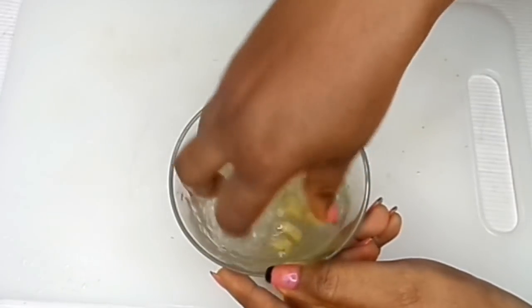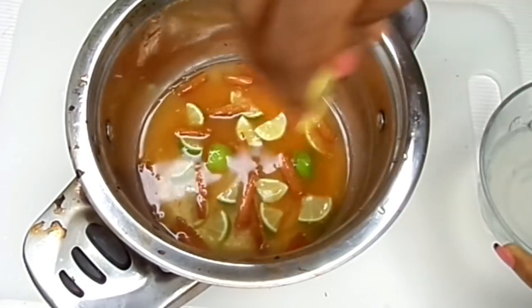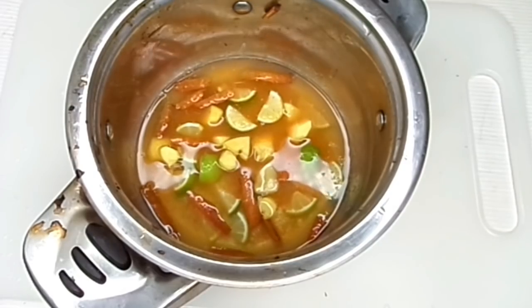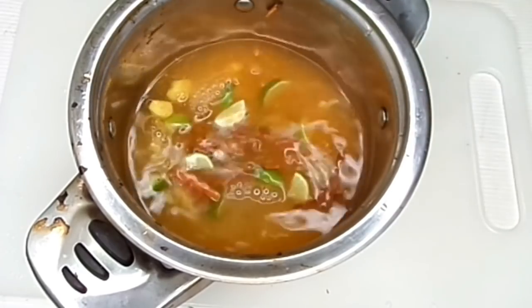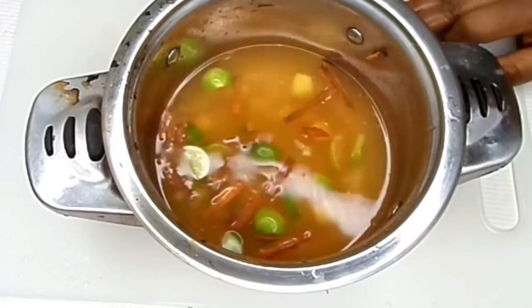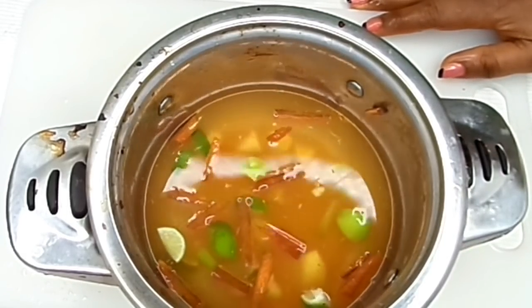Since we're going to be consuming it, I'm going to put the ginger in there and then add more water. Then we're going to boil this — let me take you right into the kitchen.